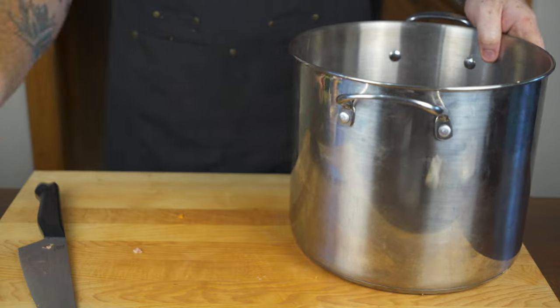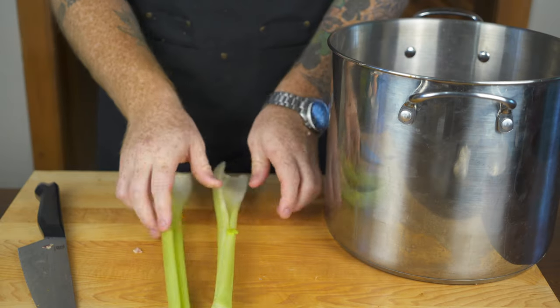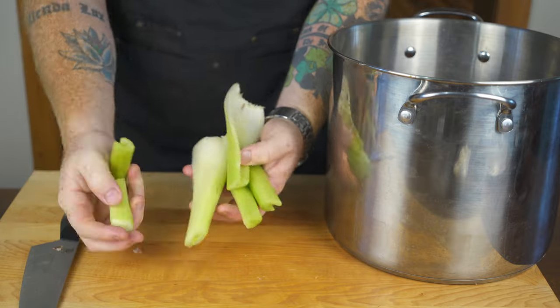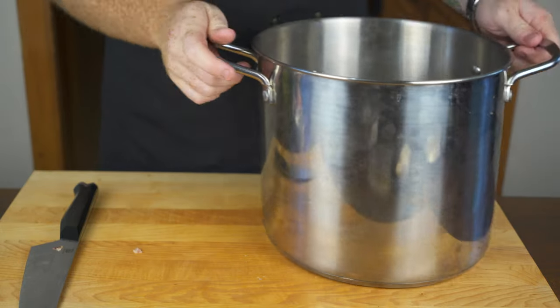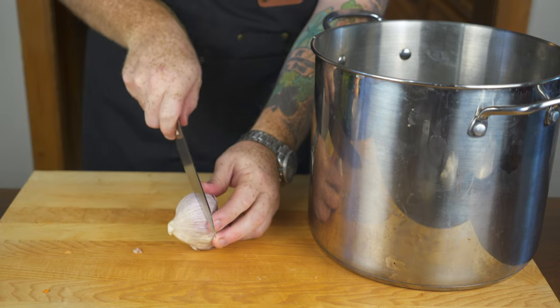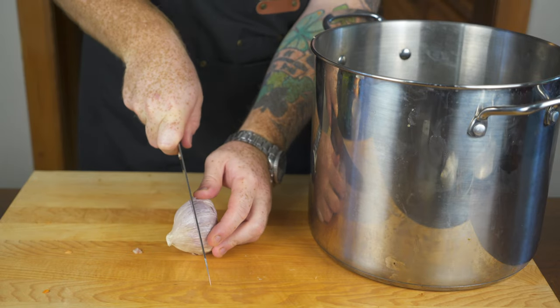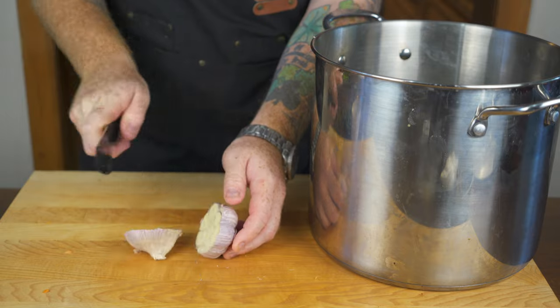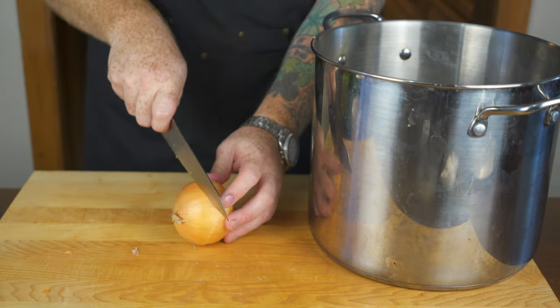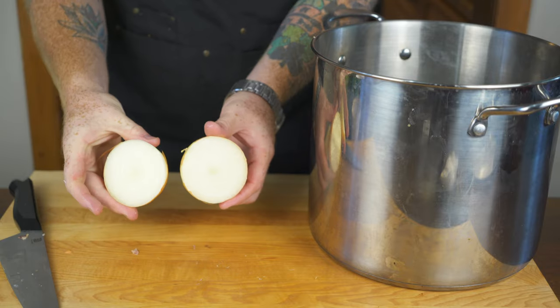Next in is some celery — two stalks. Similar to the carrots, roughly chop them and throw them in. Then it's time to add garlic: use a whole bulb and just cut it in half so you get about eight to ten cloves into the stock pot, with the paper still on — that's not an issue.